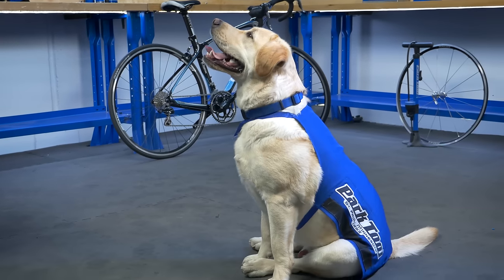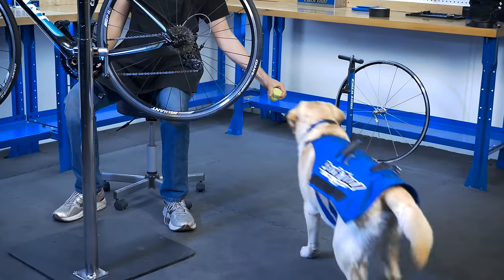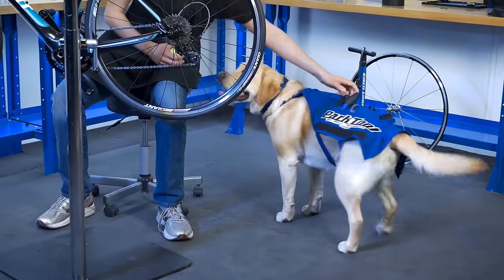The Park Tool SA-K9 Professional Shop Dog Apron is the perfect accessory for any shop animal. Keep your tools handy and have them delivered for maximum efficiency.